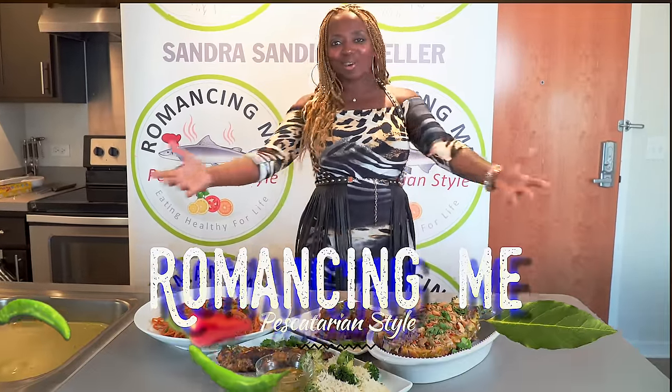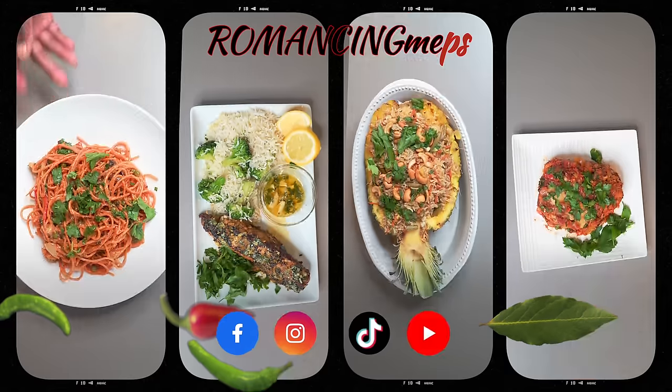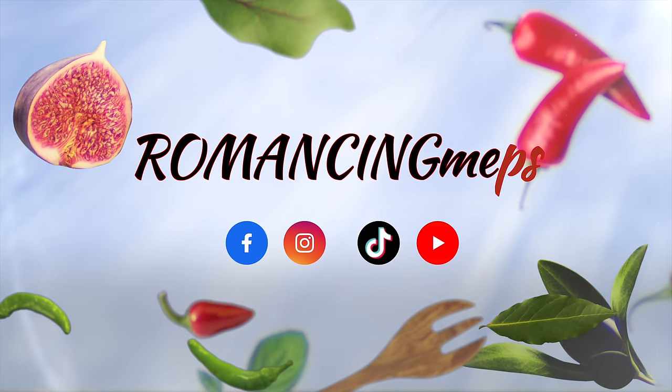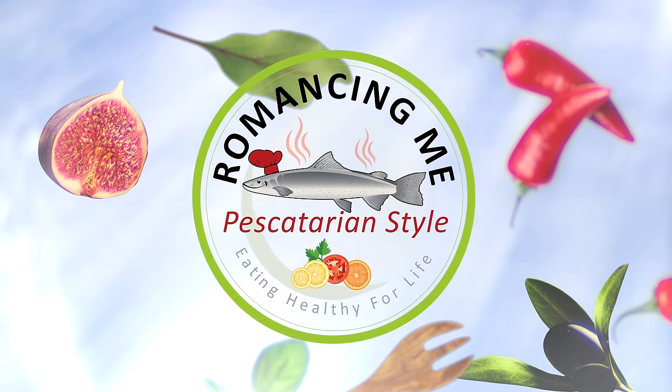I'm Sandra Sandy Schneller and this is Romance Me, Pescatarian. I'm blue with blessings, blessings, blessings for me. This is reality — I'm living my dreams.